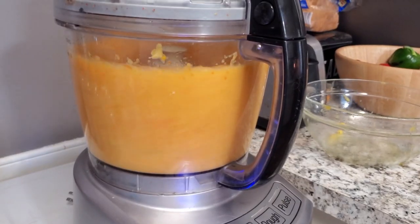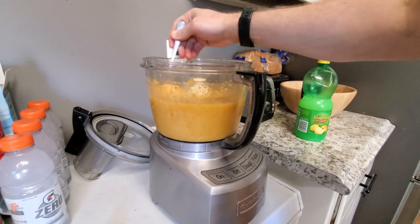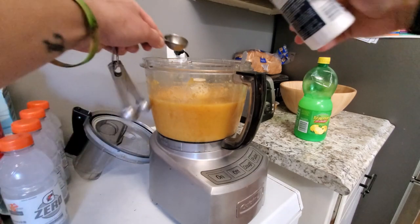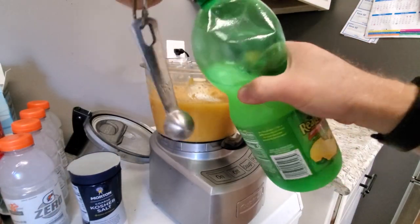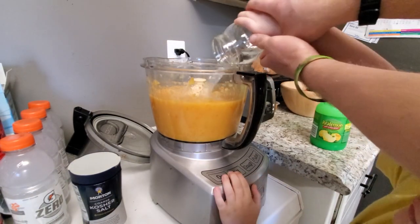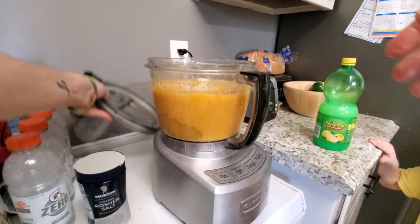At this point the mixture is really thick, so we're going to add a little bit to thin it out and help make it shelf stable. We're going to add some lemon juice, a little bit of water, and vinegar — not much vinegar — and then a touch of salt. So about one tablespoon of salt, two tablespoons of lemon juice, and a cup of water. Then we'll blend it back up and cook it.